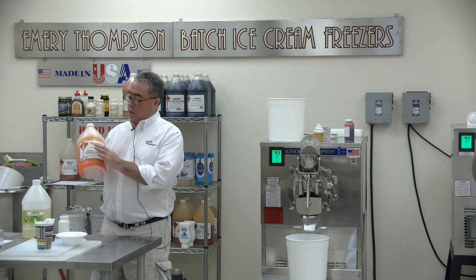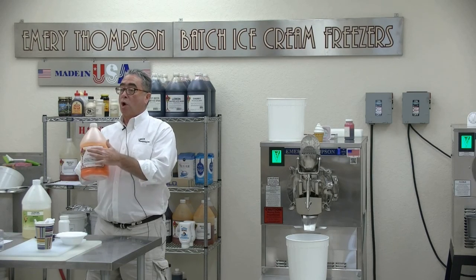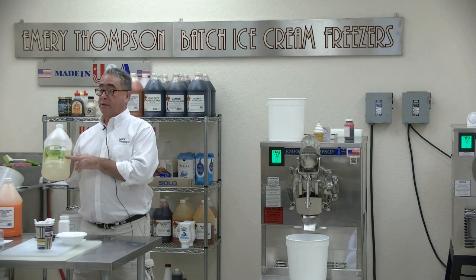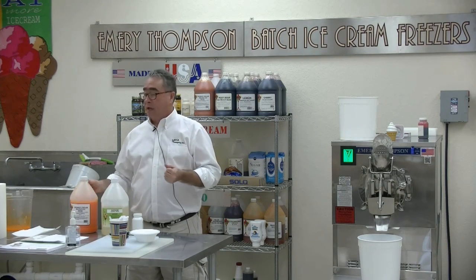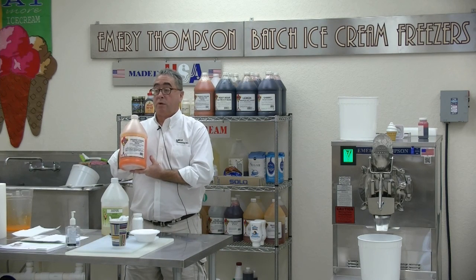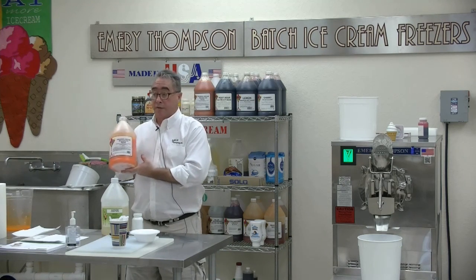We call these flavor bases — water ice bases. This is orange cream water ice base, and I added that into a container that also had one quart of supreme sorbet base. The sorbet base is the stabilization system that will give you that soft creamy texture and allow it to scoop at the same temperature as ice cream. This is your flavor system — orange water ice base. It can also be used to make ice cream, or flavor anything — bakery, sherbet, orange ice cream, orange soft serve.